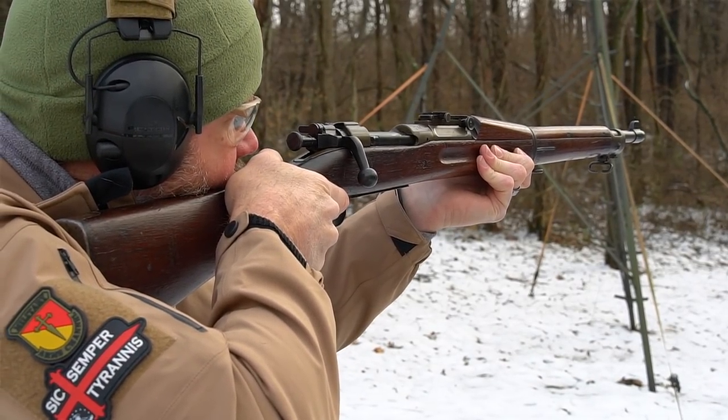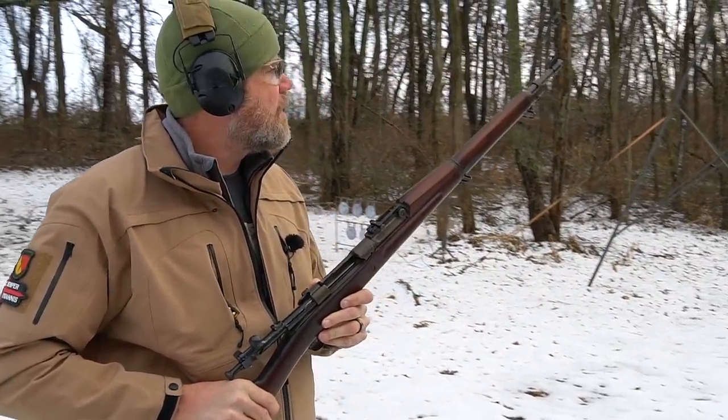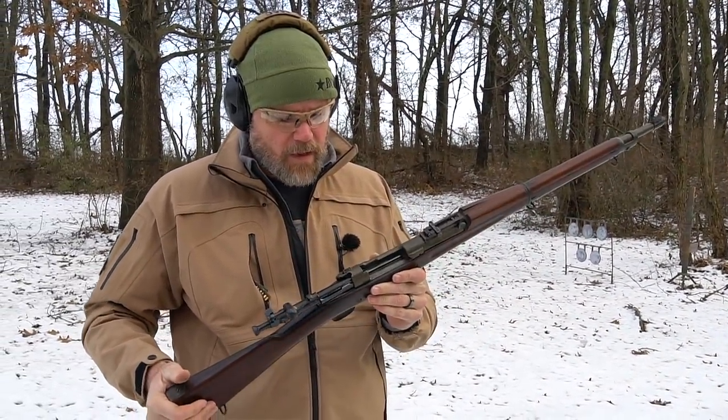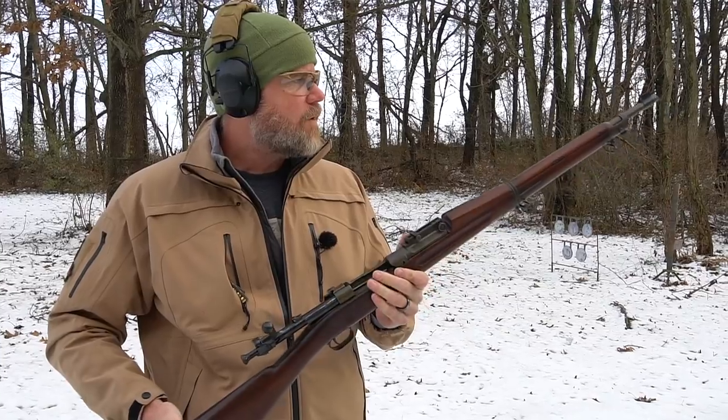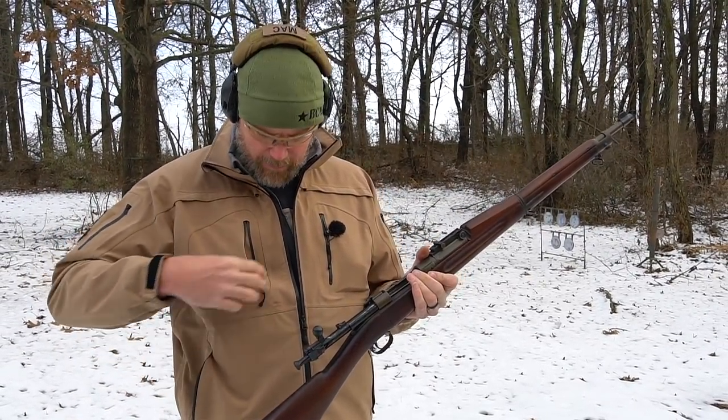A little bit low — there we go. I was aiming center of mass, going a little high; I had to aim at the belly and I hit them. Anyway, that's how the rifle shoots and it is fed from five-round stripper clips.